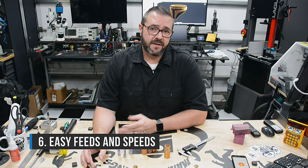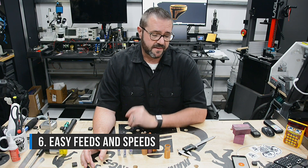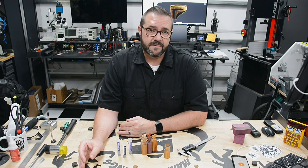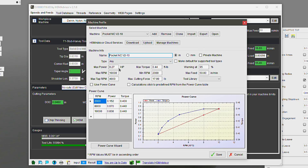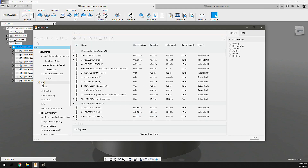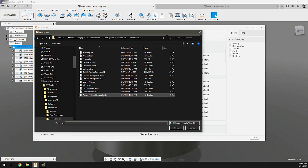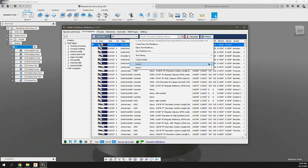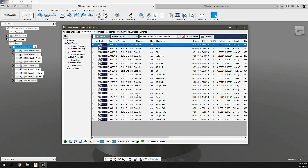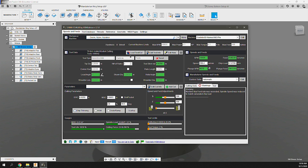Tip 6: Use HSM Advisor and a Pocket NC machine definition for easy feeds and speeds. I've created a Pocket NC machine profile which can be downloaded from the HSM Advisor cloud for immediate use. Be sure to import your Pocket NC tools into Fusion 360, then import those tools directly into HSM Advisor. By doing so, you'll be set up for easy calculation of feeds and speeds using the actual tools from Fusion 360 without having to redefine them.